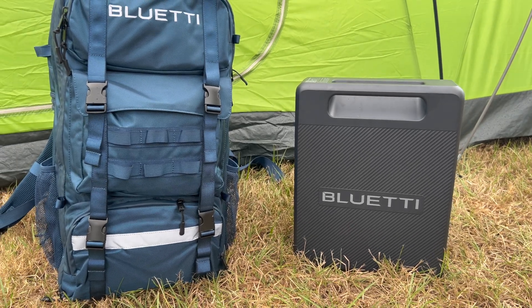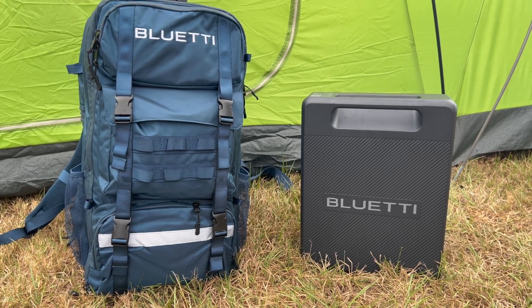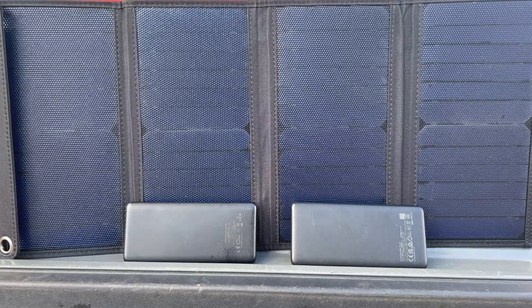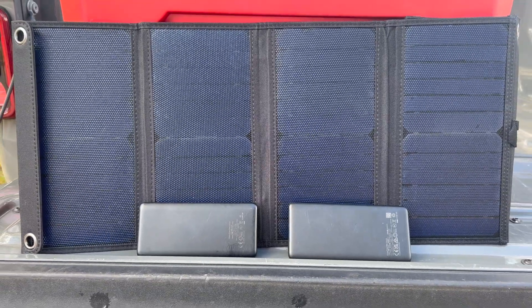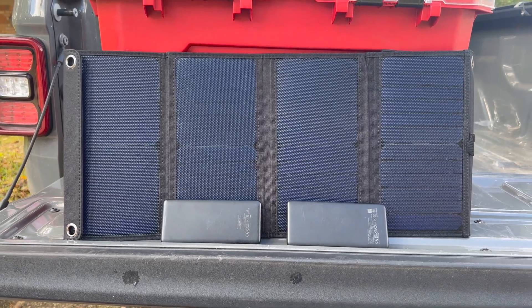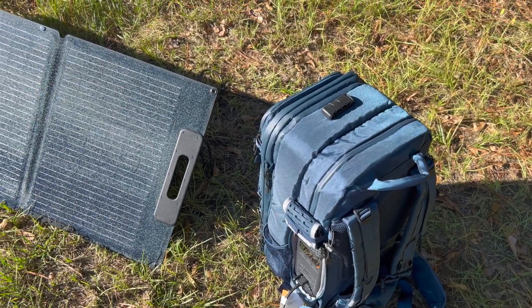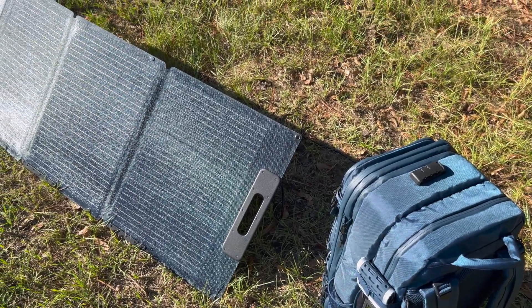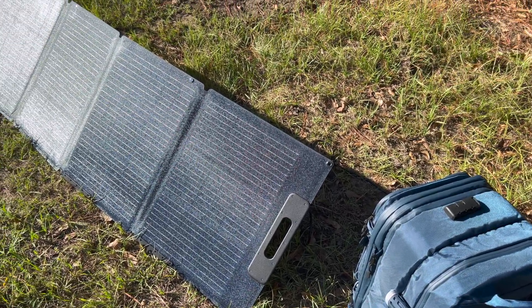The Hands-Free, in a nutshell, is a solar generator designed to fit inside of a backpack. Until now, if you wanted a solar power option that could do that, you'd be stuck with something like a small set of solar panels paired with a couple of USB battery banks — and that works okay for powering little things, but it's pretty limited. The Hands-Free, on the other hand, will give you a much larger capacity, allow you to charge more devices, along with the ability to collect a lot more solar energy.